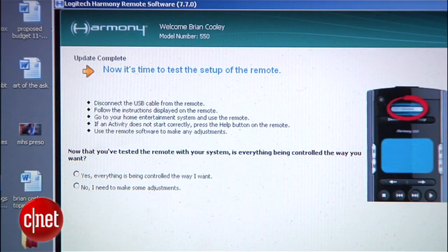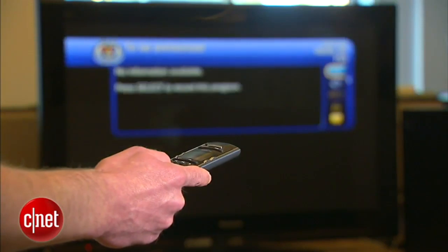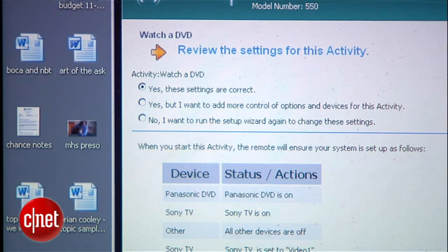If it's not working quite right, you reconnect and use the troubleshooter — not start over again from scratch. If you add devices later or change your home entertainment setup, just reconnect the remote again, run setup, and tweak things.